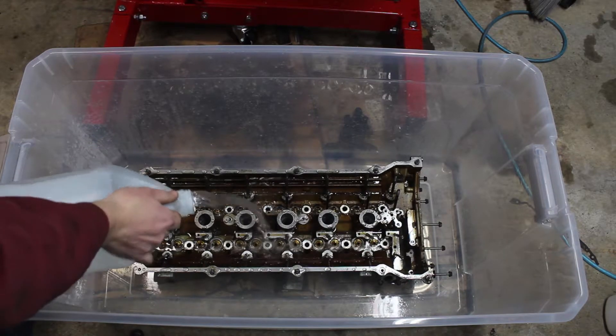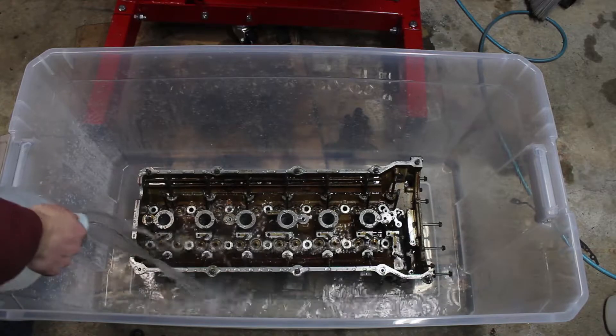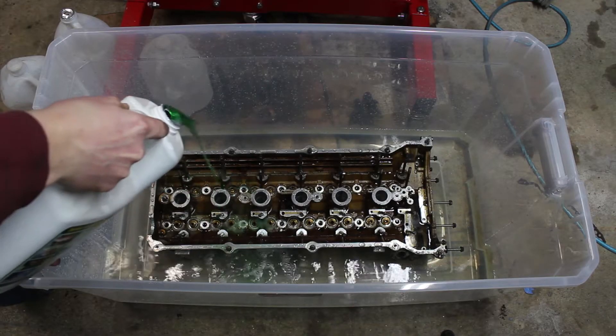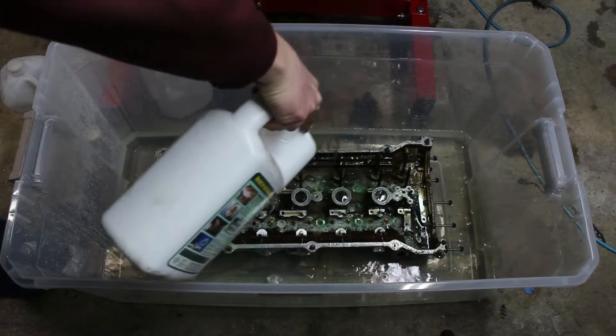I had to go to Walmart to get a tub that was big enough to fit my whole cylinder head in, and poured some hot water from the sink in. I used concentrated Simple Green, which worked well. By the time I was pouring the last of the hot water in, lots of the oil varnish was already dissolving off.